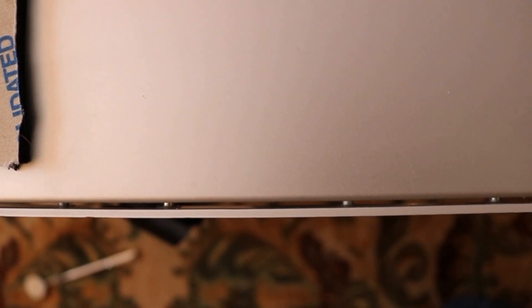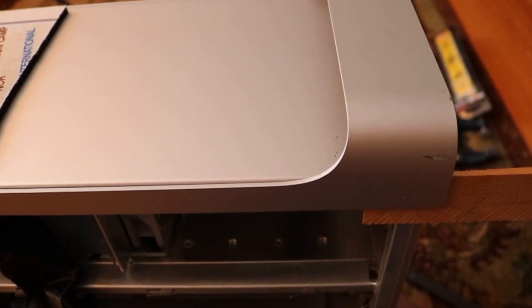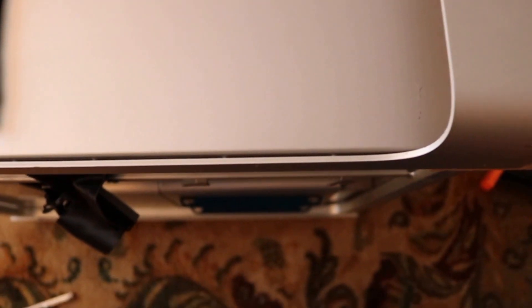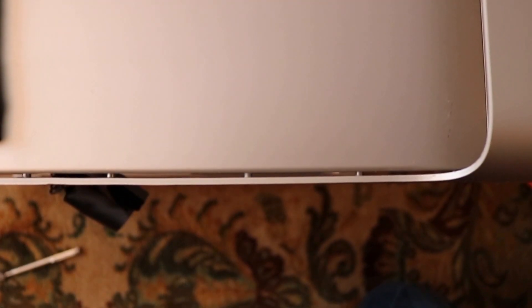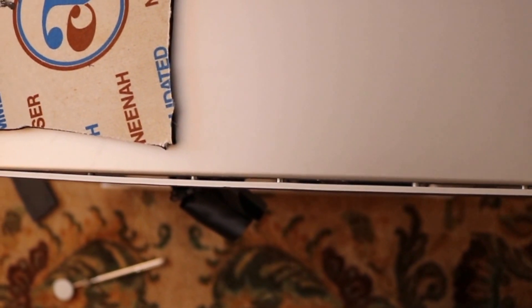This is a top view of the Mac Pro. As you can see, those little threaded bosses are attached to the outer skin and they go through the frame of the unit. I'm having a hard time just pulling the outer skin up because those threaded bosses are going through holes in the frame. So what I'm trying to do now is put some wedges in between the frame and the skin to try to get those bosses to clear the holes.